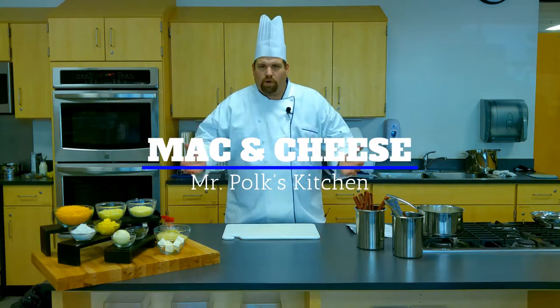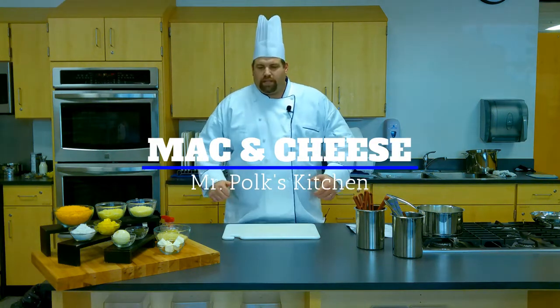Hello, my name is Mr. Polk and welcome to my kitchen. Today I'd like to take a look at making mac and cheese, but the twist is I want to focus on making a really nice bechamel first and then turning that into a cheese sauce and then making the mac and cheese.